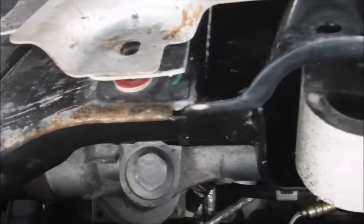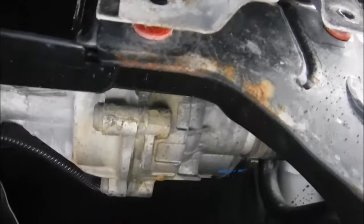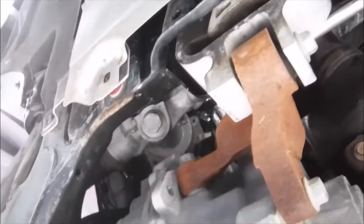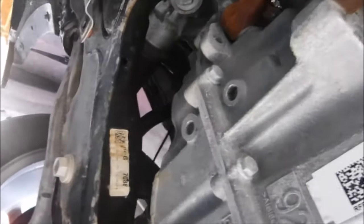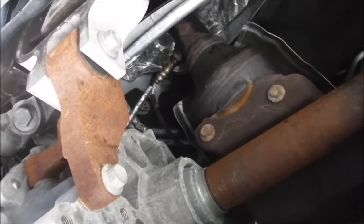Remember folks, this car is not all that old and look at the rust already starting to shape up. We're going to prevent any further rust from developing and save a pretty hefty expense shortly down the road without doing anything to it. Thank you for watching — subscribe if you have not, and thank you very much for those that already have.